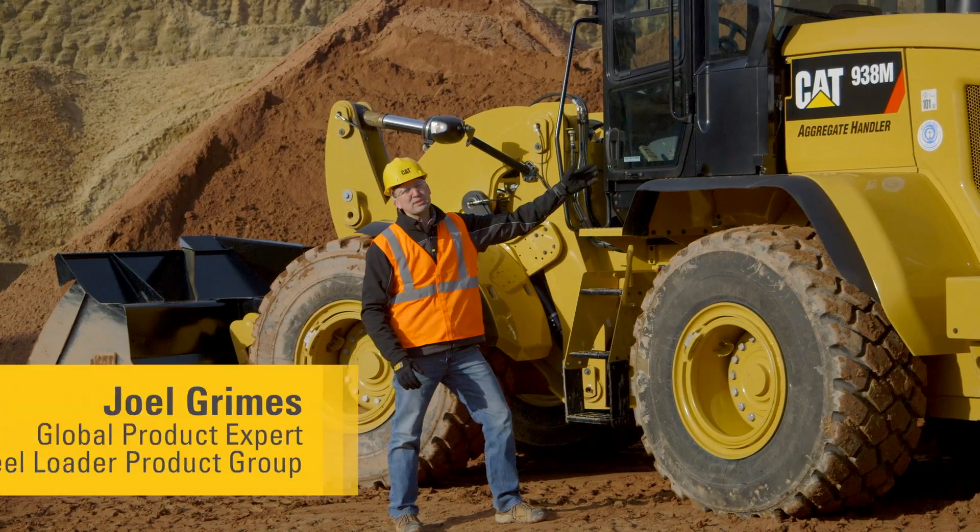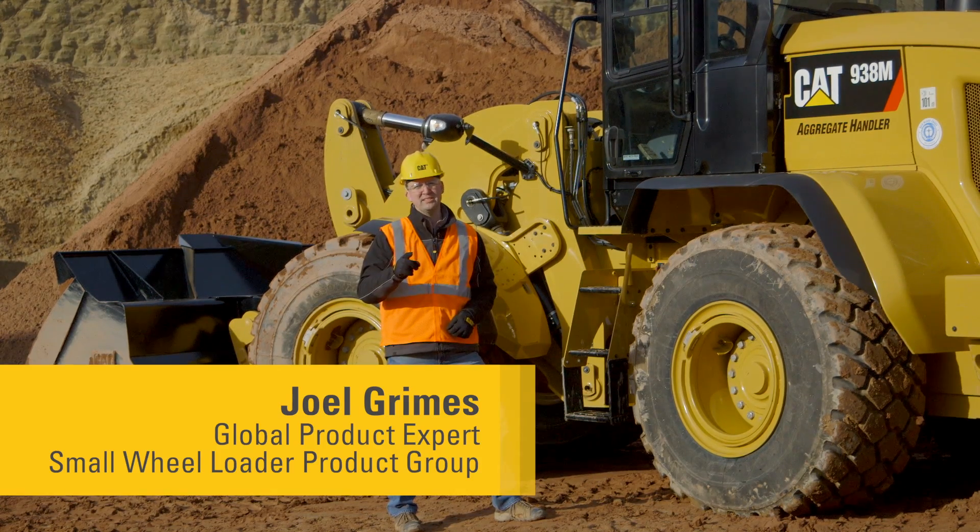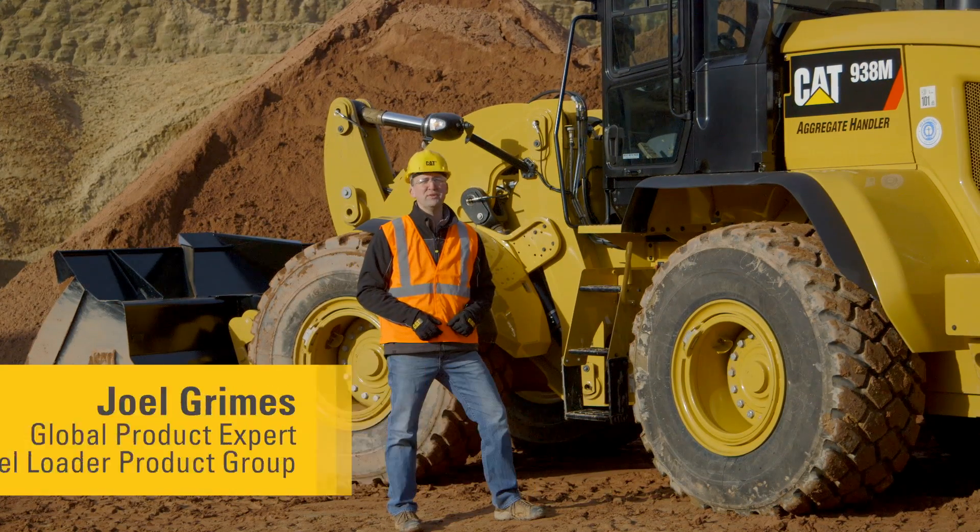The new CAT M-Series Small Wheelers are packed with features to make your work easy. Let's have a look at some of those new features together.